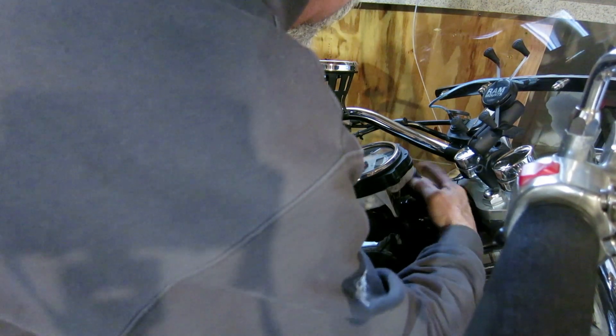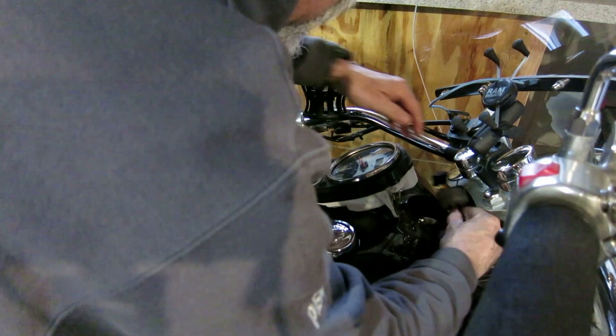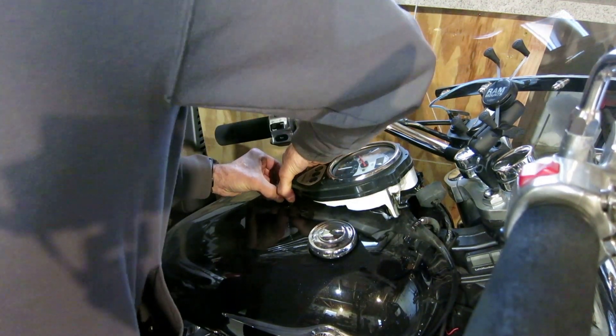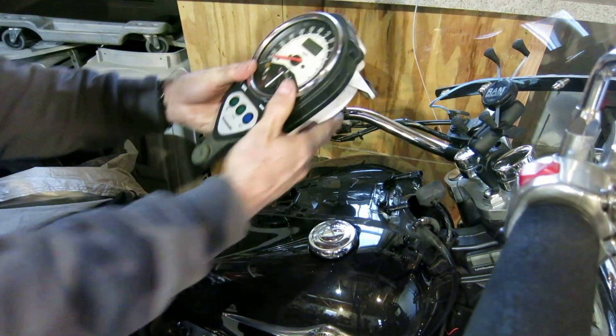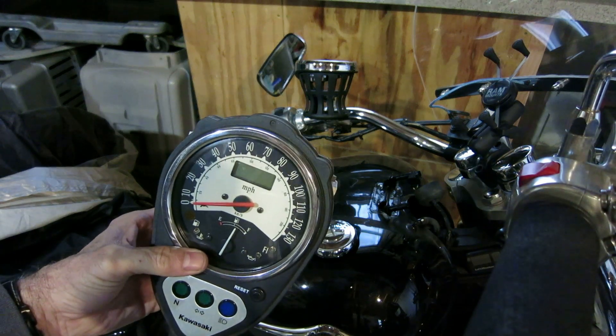There's a plug here also we're going to take out — just like that. Push it off and the whole cluster comes out just like that. We'll take it back in the house and get it disassembled.